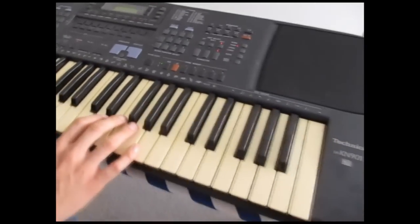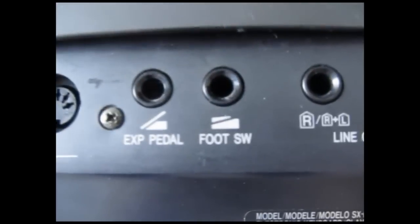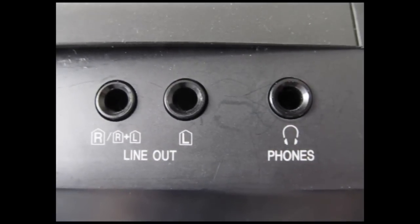Let's have a look around the back. It's got all the MIDI ports — MIDI through, out, and in. It's got a spot for an expression pedal and foot switch. It's got line out and headphones out, and it's just got a normal power cord that comes with it.